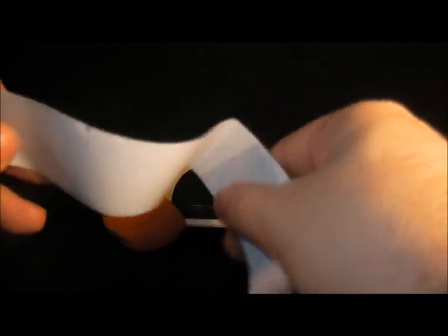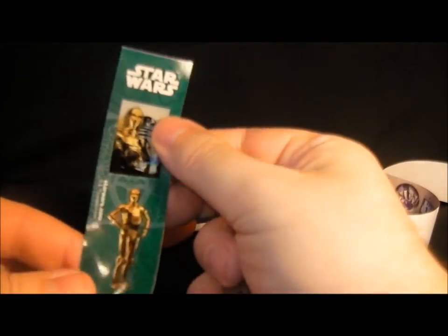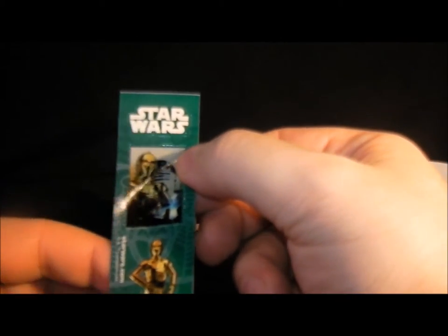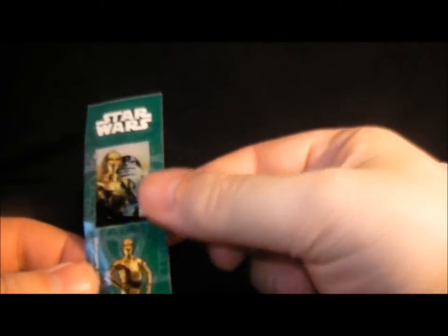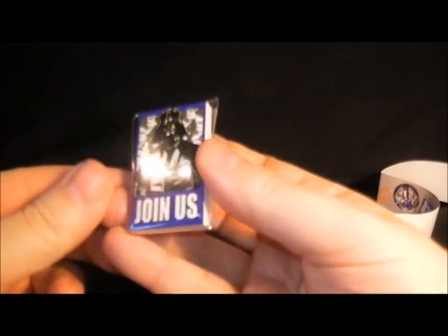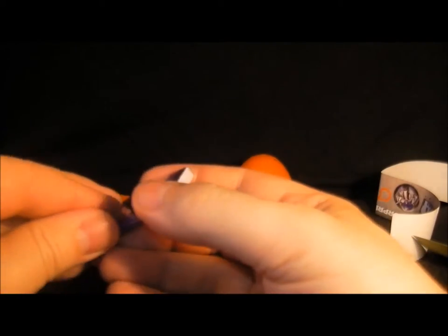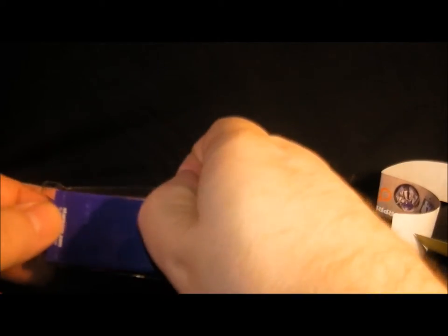We have some Star Wars stickers — C-3PO and R2-D2 — and I got those with the last one I bought. And a Darth Vader 'Join Us' book. Let's open this little thing up and see what's in it. I imagine it's probably a blank notebook.